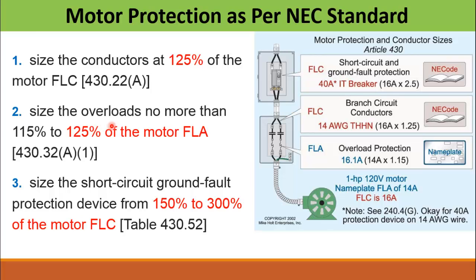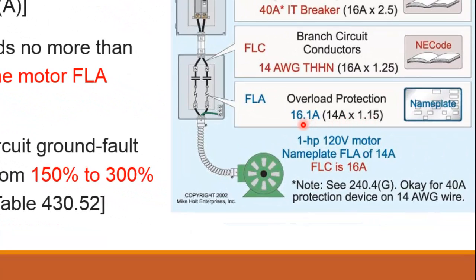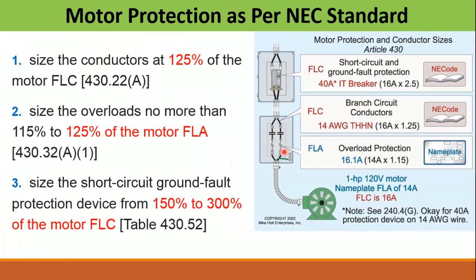Next comes the size of the overload relay. The overload relay shall not be more than 115% to 125% of the motor full load ampere, depending upon the service factor of the motor, according to the NEC standard. In this example we take 115% of the full load ampere, which comes out to be 16 A. So we will install an overload relay of 16 A for this motor.